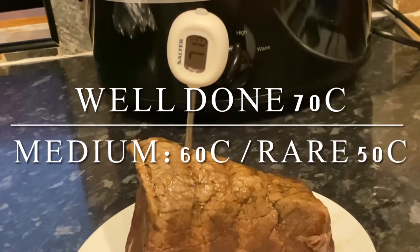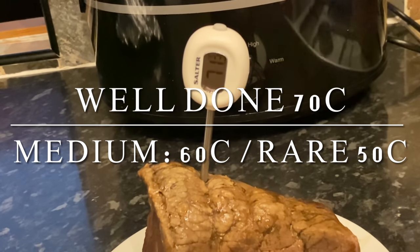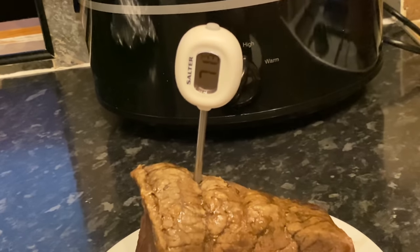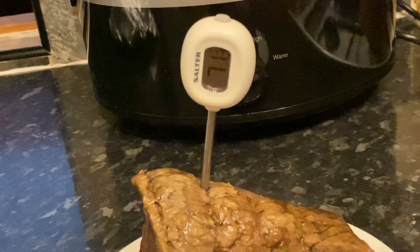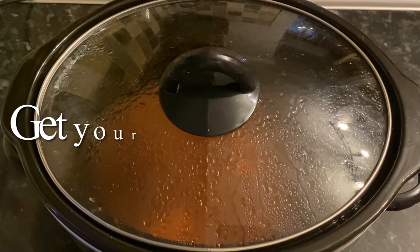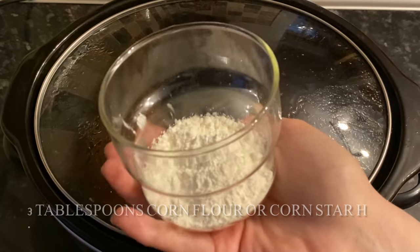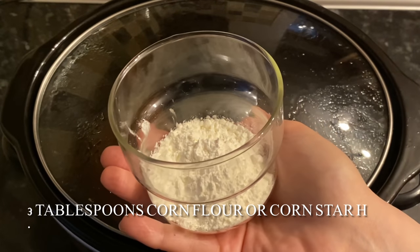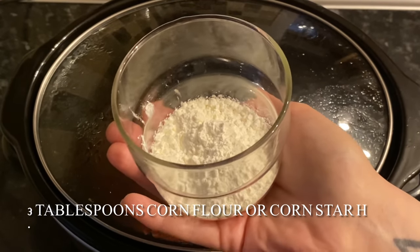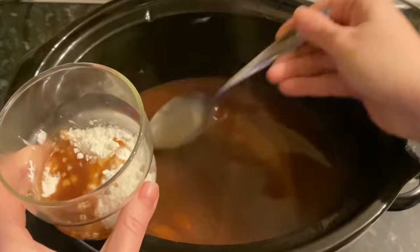I used a meat thermometer and as you can see it's 71 degrees, which means it's just over well done. Your other temperatures are there if you like it medium or rare. Now, while we're waiting for that to rest, you can make your gravy. All you need to do is thicken it up to however thick you like. I've added another three tablespoons of cornflour, grabbed some liquid from the slow cooker, and made it into a paste.